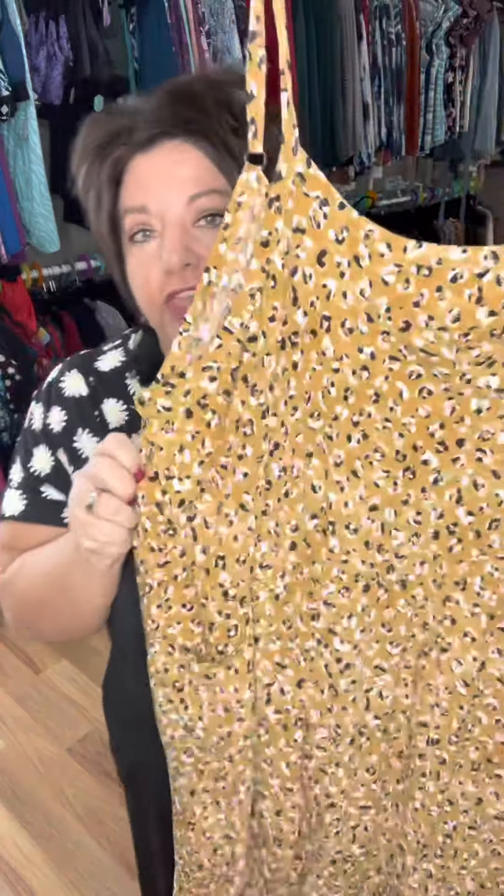She has a front patch pocket. She also has front pockets here — they are not on the side seam, they are right there in the front. It's hard to see on the black, but she has the patch pockets right there in the front.